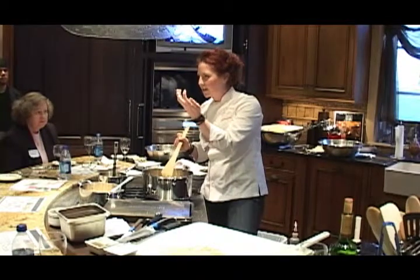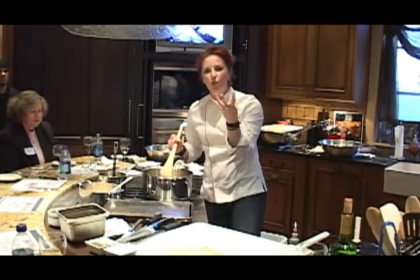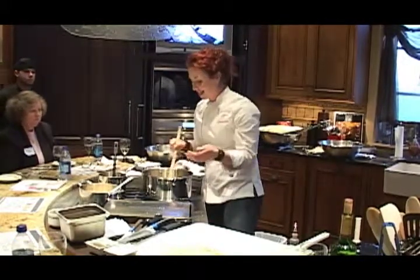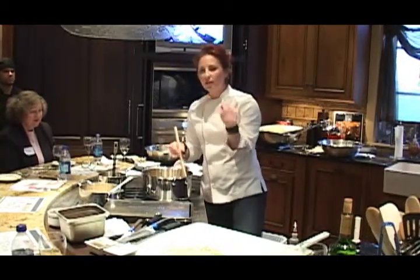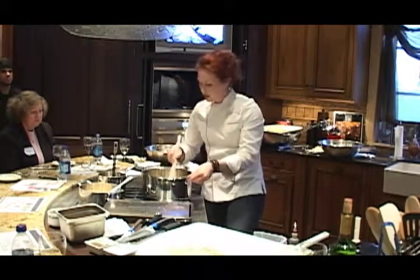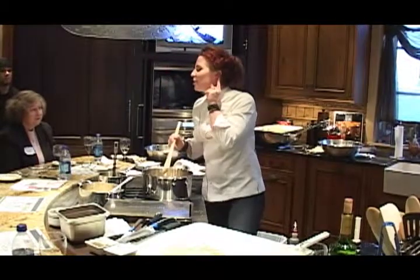Sautéing the dry rice locks and seals some of the starch, so when it's fully cooked it won't be mushy. I'm not saying you can do this technique and then add as much water or stock as you want — it's still not going to work that way — but this helps each individual grain to stay independent.